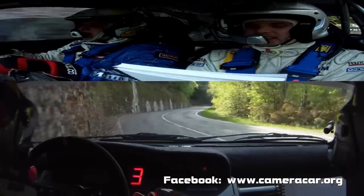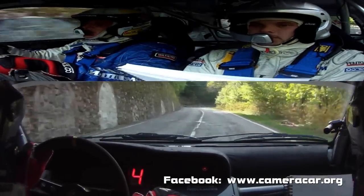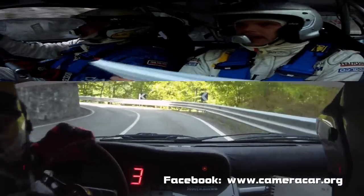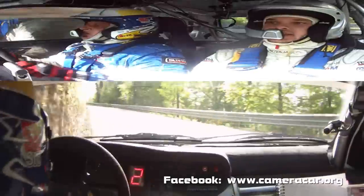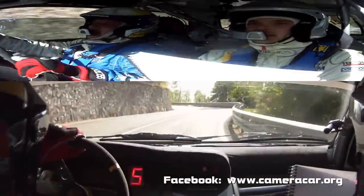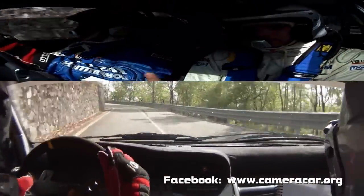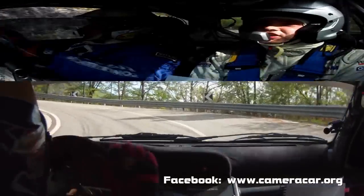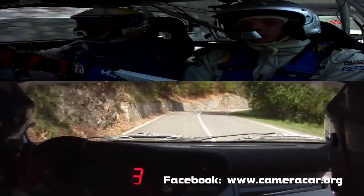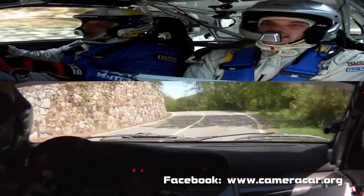50. Destra 4, frena. In attenzione. Sinistra 3. 3. Accenno sinistro. Accenno destro. E sinistra 4, lascia. In sinistra 3, chiude. 30. Destra 5. In sinistra 5. In destra 5.